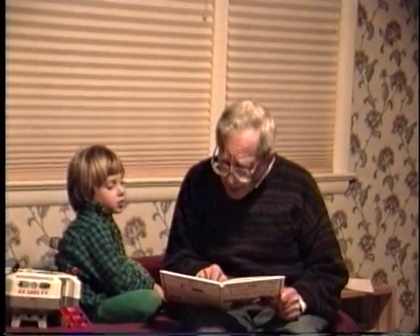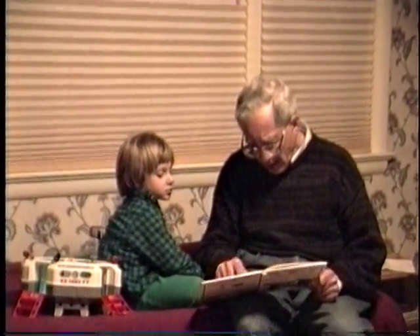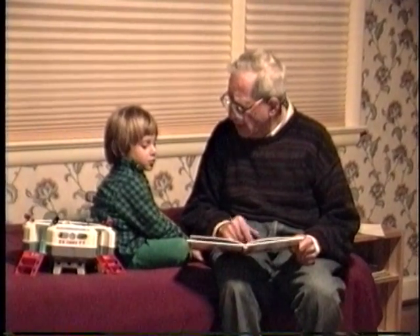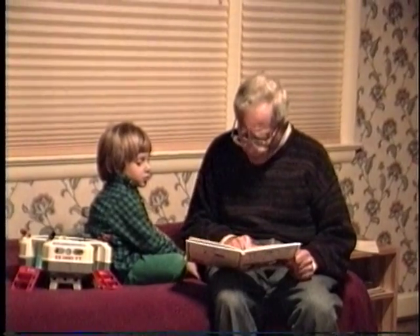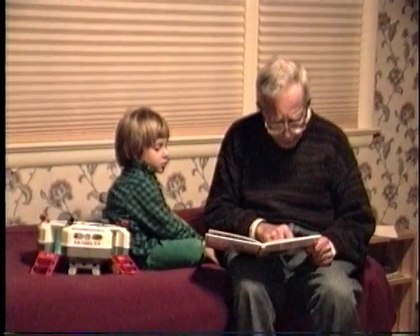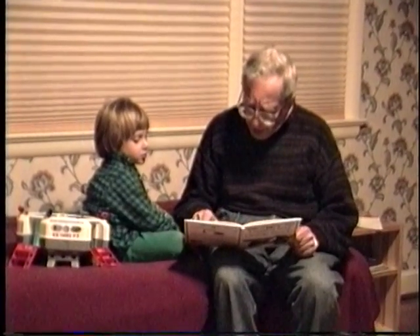Dump truck. This dump truck brings loose material like gravel and sand to a building site. This is a beautiful picture — it shows the wheels. I think it's a drawing. This dump truck brings loose materials like gravel or sand to a building site. When it's time to unload, powerful rams push the dumper body up — this must be a ram. It's regulated by the driver by a button or some kind of lever. Then the tail board swings open and the load pours out. This is a tail board.